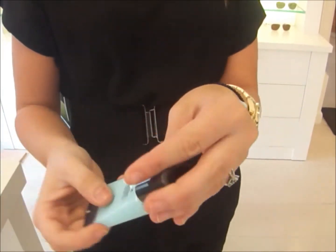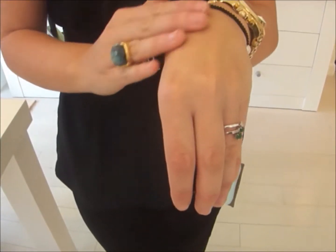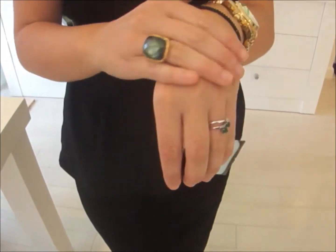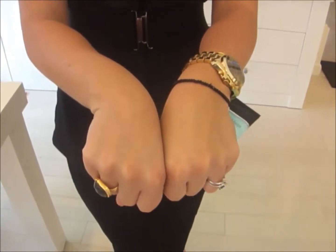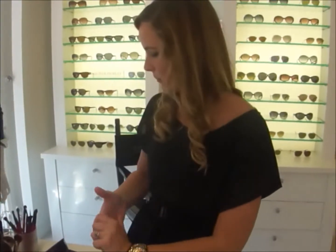This is something you put on clean prepped skin and it just really gives your skin a healthy glow. Hydration is just the look of healthy young skin. So you can see instantly my hand feels very hydrated. So you prep the skin with the hydrating primer.